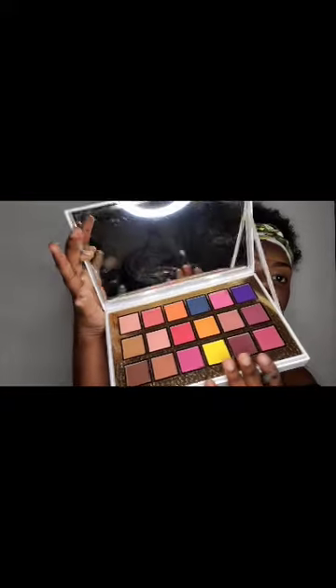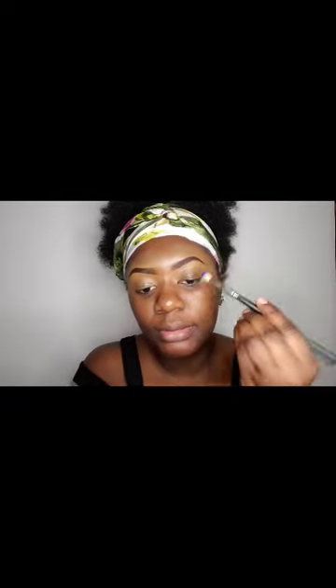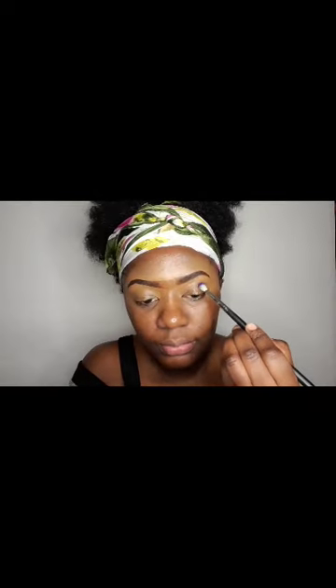For my cut crease I am going to use the Dark Paper shade from my P Louise palette. I love this palette, really nice — look at the packaging. I will be going in with that, and the brush I'm using is a flat fluffy brush.